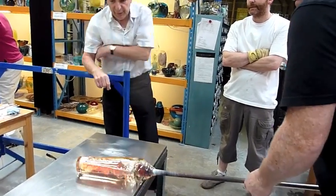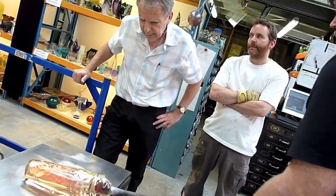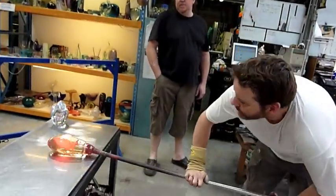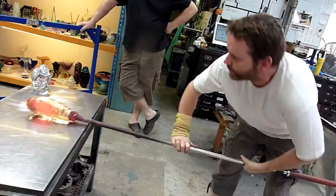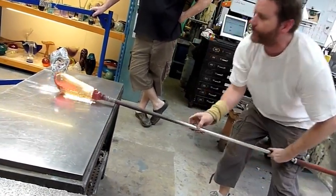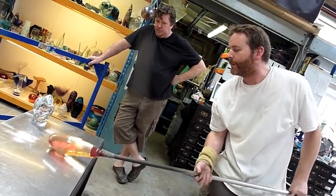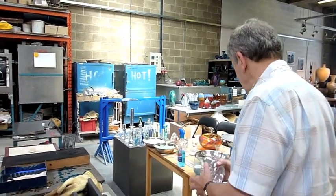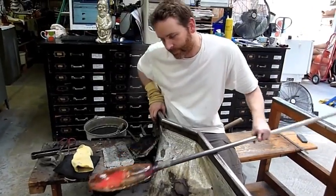It looks really nice, doesn't it? It has kept its clothes on. It's really nice. It's nice to see.